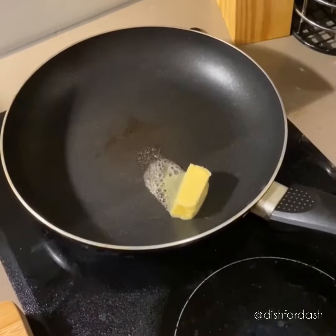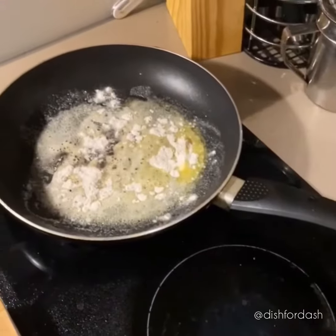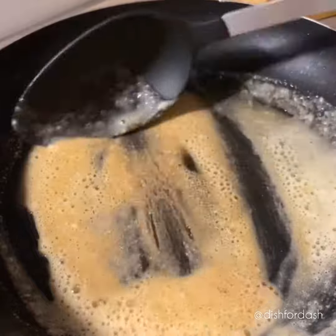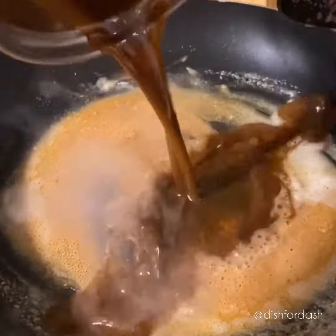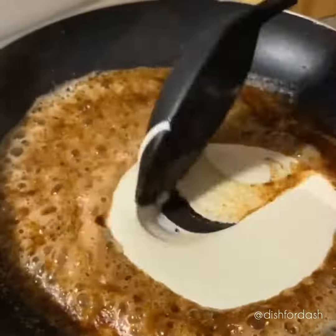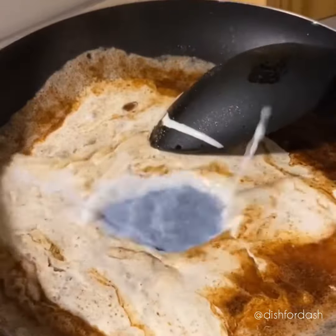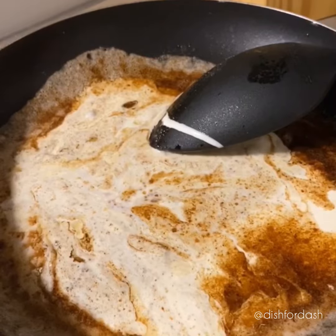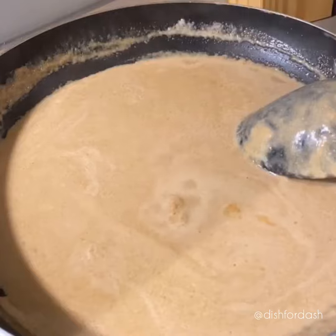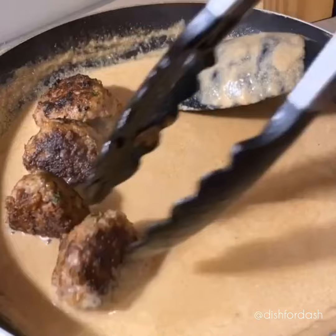In a fresh pan, melt some butter. Next, add three to four tablespoons of flour. Cook it until it turns into a nice bubbly brown color, and then add your beef stock. Add two and a half tablespoons of sour cream. Add some Dijon mustard for some extra zest. Add a dash of Worcestershire sauce and soy sauce to darken the gravy, and then drop your meatballs in.